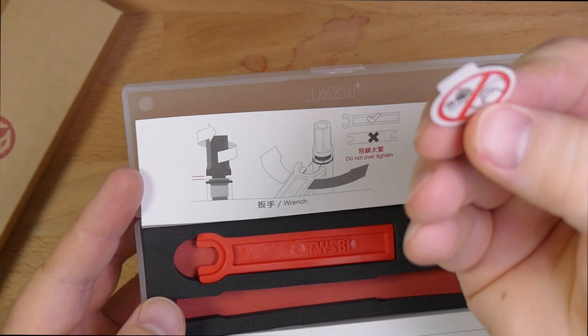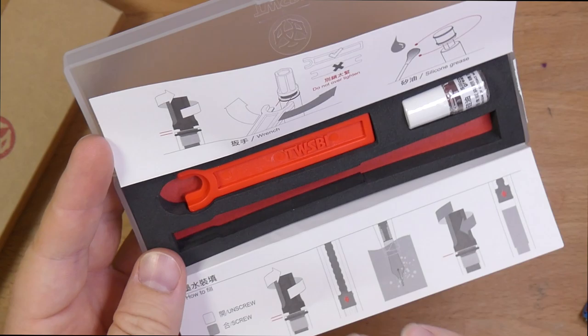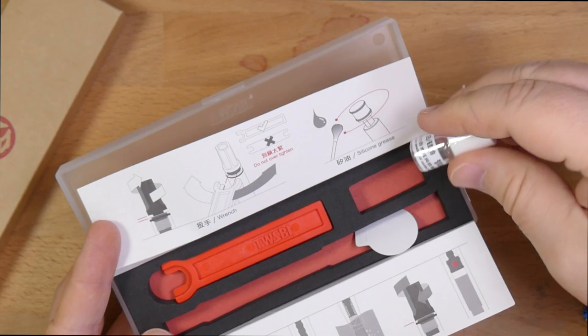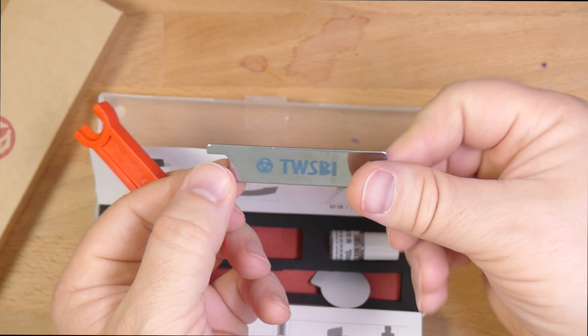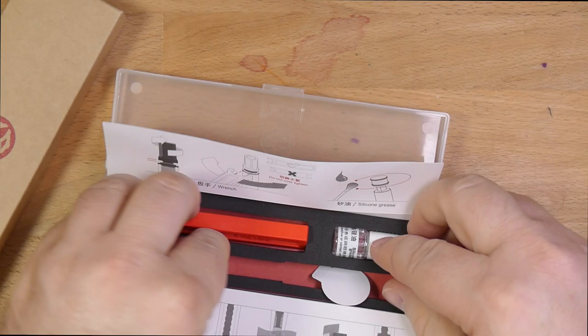This up here is about using the tools they throw in there. Don't use alcohol on here — solid instruction. You have a little bottle of a very liquidy sort of silicone grease. This is the kind of grease you use for greasing pistons, and not the kind of grease you use for sealing eyedropper pens — don't use it for that. It also gives you a wrench. They usually put in a wrench with TWSBI pens. The one for the Eco is a plastic one, but they both do the same thing — and clearly the plastic one has got to be cheaper.